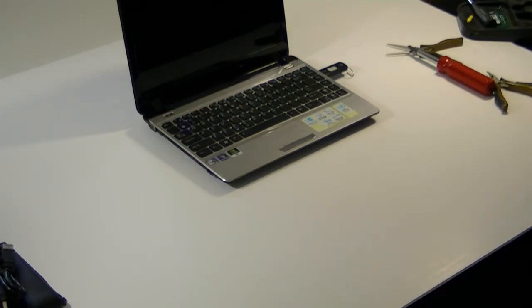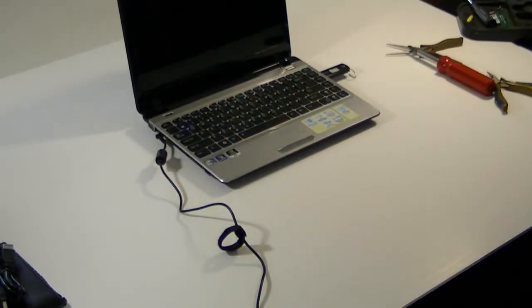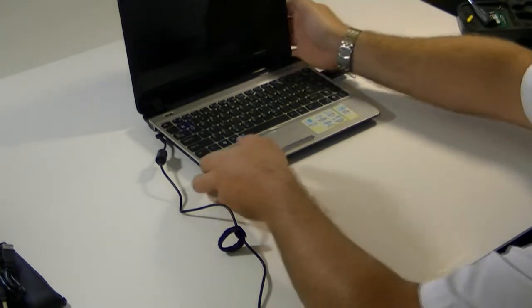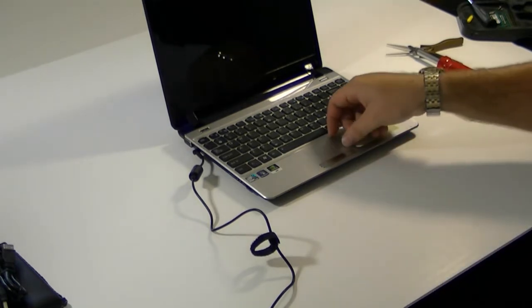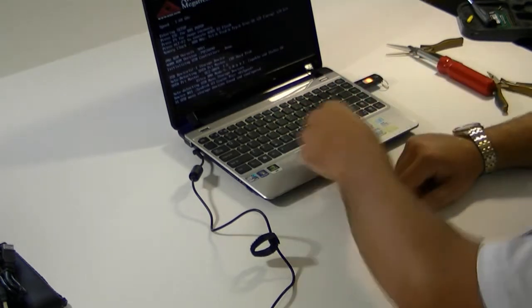You definitely want to have these plugged in when you're doing this — you're going to eat a lot of juice. A lot of times some operating systems, including some Linux distros, will not install if you're not plugged into an AC outlet. The very first thing you want to do when this comes up is get into the BIOS, which is F2 on this machine, and there are a couple reasons to do that.